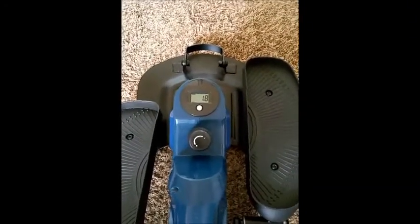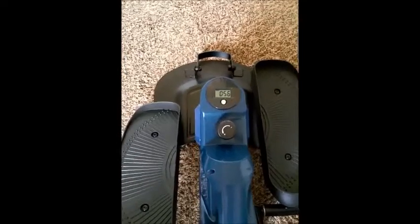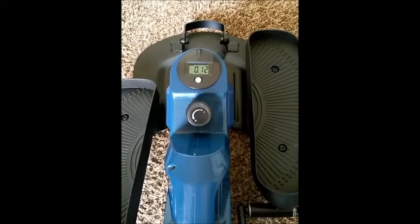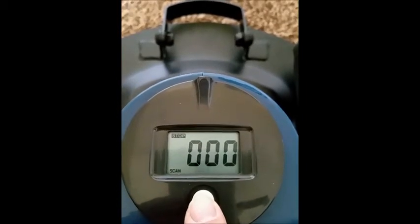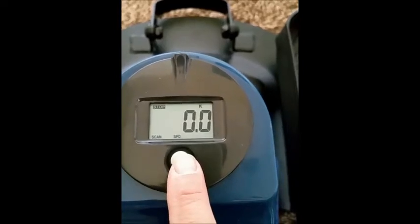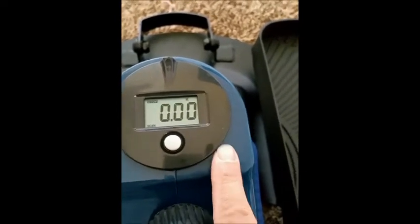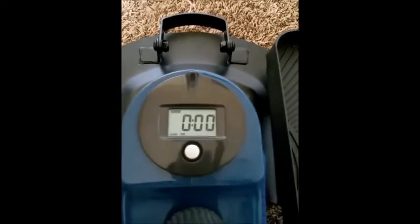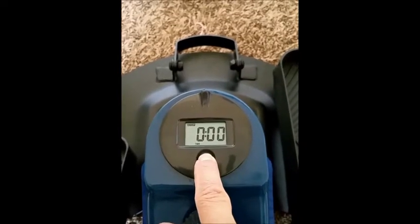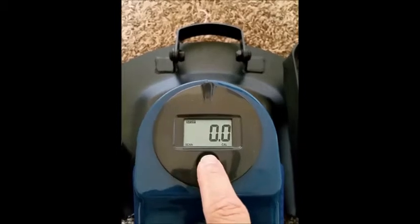The system will turn off automatically when the sensor has no signal input or no key is pressed for approximately four minutes. It can easily be reset by pressing the mode key for three seconds. You have calories, distance, and timer displayed. In scan mode, if you do not want scan mode, press the mode key when the pointer is on the function you want — it'll start blinking. Functions cycle through time, speed, and distance. Right now it's on calorie, then it goes to timer, speed, distance, and back to calories.